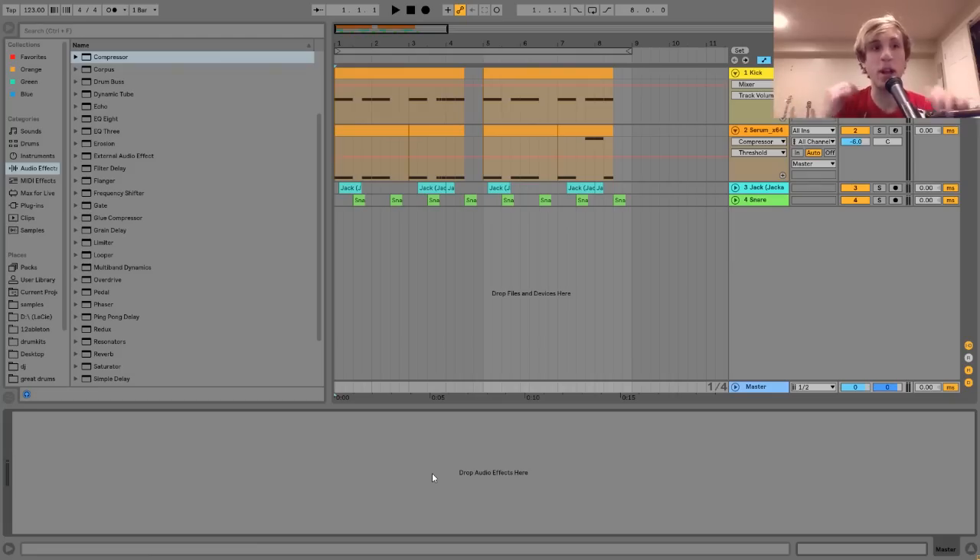Hey guys, it's Julie. Today I'm super excited to be showing you how to make Sophie-style sounds. I've made a few videos about making Sophie synths and about making Sophie snares, but I've never talked about the other stuff, like the vocals and some of those harder kicks. Today I wanted to make a video showing you how to do that, because I think there's some very interesting things in the technique behind these sounds.